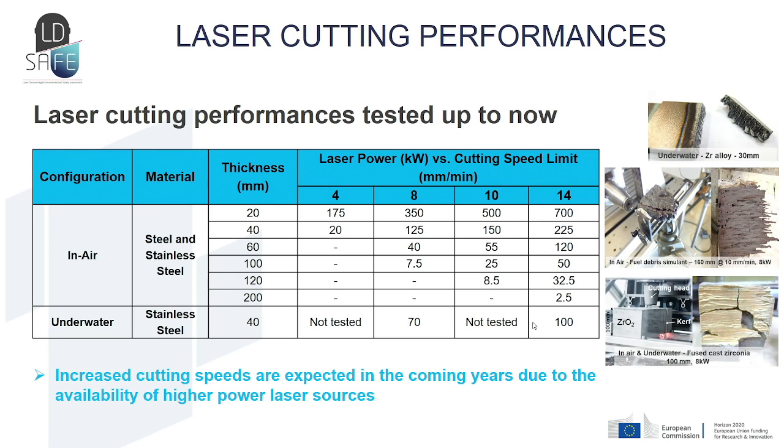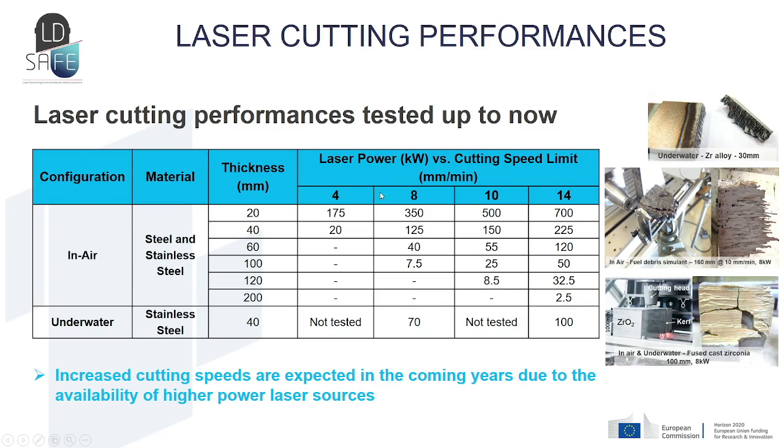To summarize the laser cutting performances obtained so far, they are compiled in this table. For example, at a thickness of 60 millimeters of stainless steel, with an 8 kilowatt laser we cut at a speed of 40 millimeters per minute, and at 14 kilowatts we go almost three times faster. This means we expect an increased cutting speed in the coming years due to the availability of higher power laser sources.